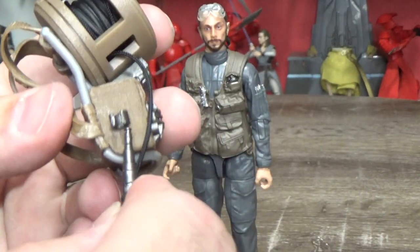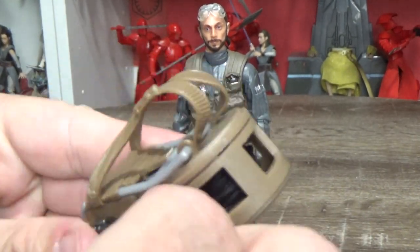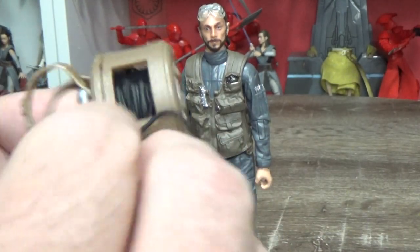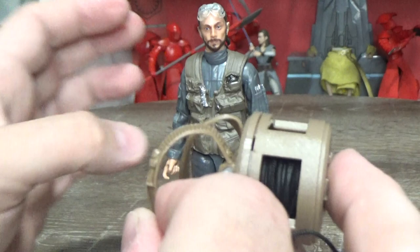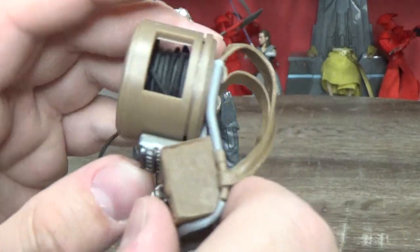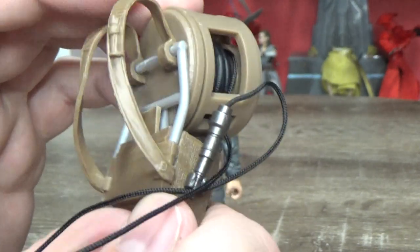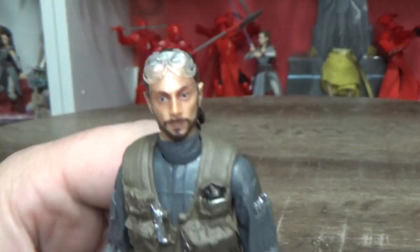There's a little peg on the side that will hold the cord as well, so that's cool, just to keep it out of the way. Once I roll it back up that'll look nice. The straps on here are quite loose so you'll be able to get this on the figure quite easily. We'll chuck that on Bodhi in a minute.